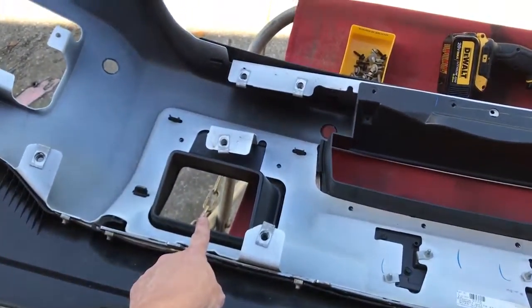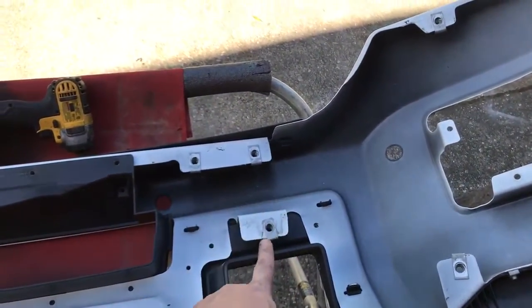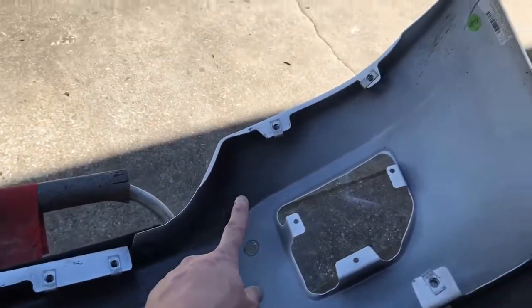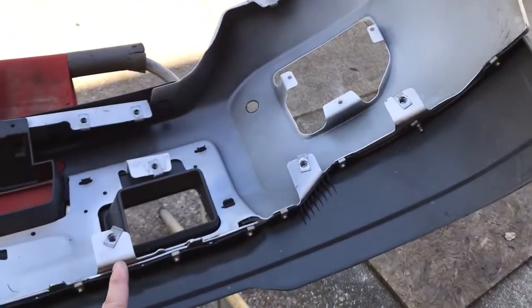This is where the little tow hitch comes out, so one, two, three here. And then over here where the tow hitch is — one, two, three. Up top there's two, and down here at the bottom there's three more.